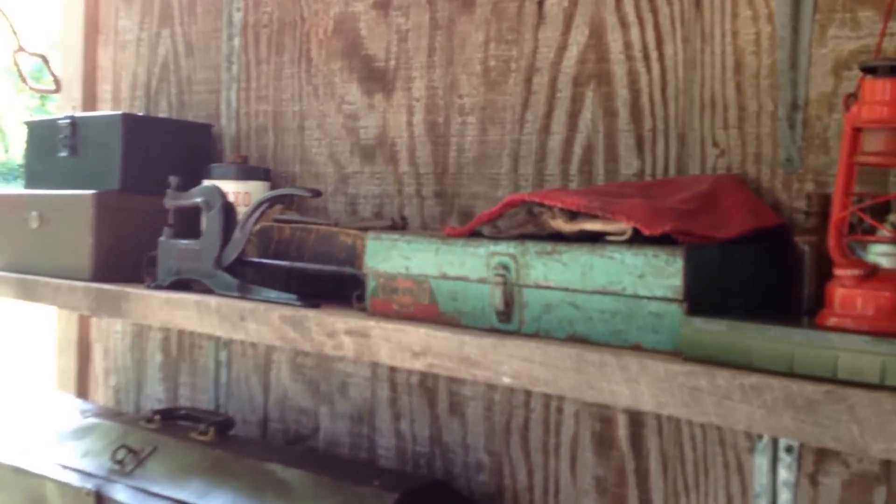A lot of things I just scrounge and find — old wooden boxes, a socket set, this is full of nails, my taps and dies. I find things in the trash, like this old toolbox here. Right now it's got my hammers in it, my fire tender and things. Basic tools. Rough cut oak shelves.